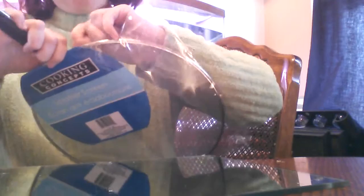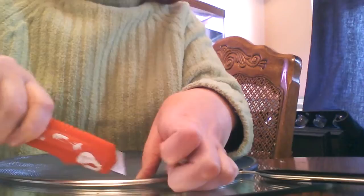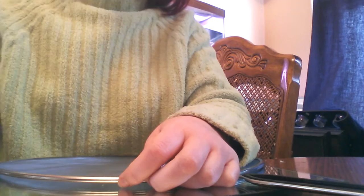First, you want to take your screen — your splatter screen — take the packaging off of it. Lay it on your cutting surface and use your X-Acto knife to make a cut around the edge, as close to the edge as you can get. Then take your little scissors and go around the edge to cut the screen off its splatter frame, so that way you can use the screen. You're not going to use the frame, so just throw it away when you're done.